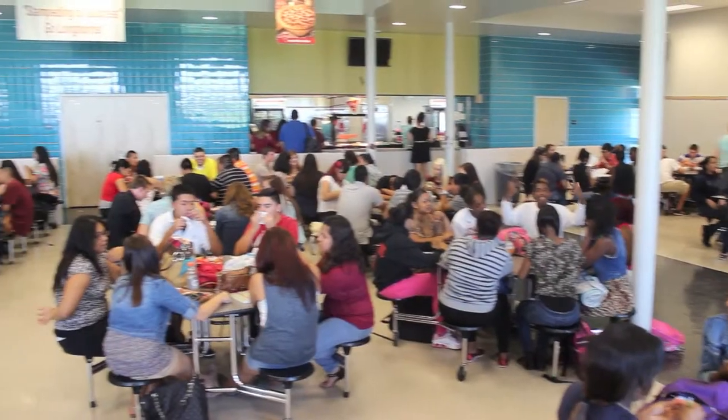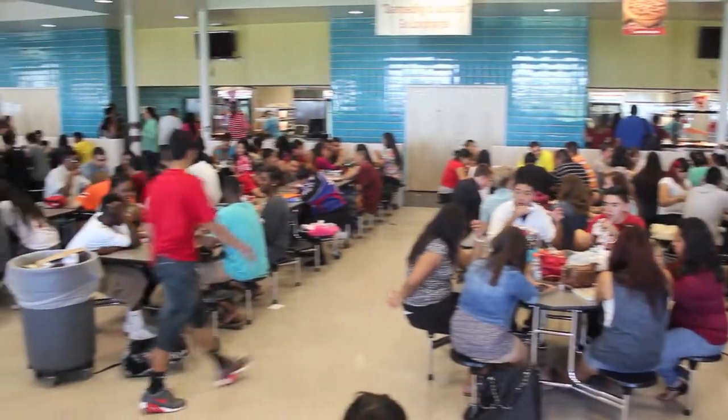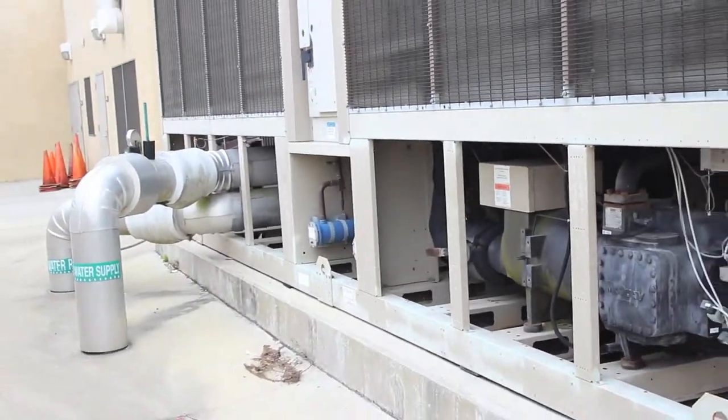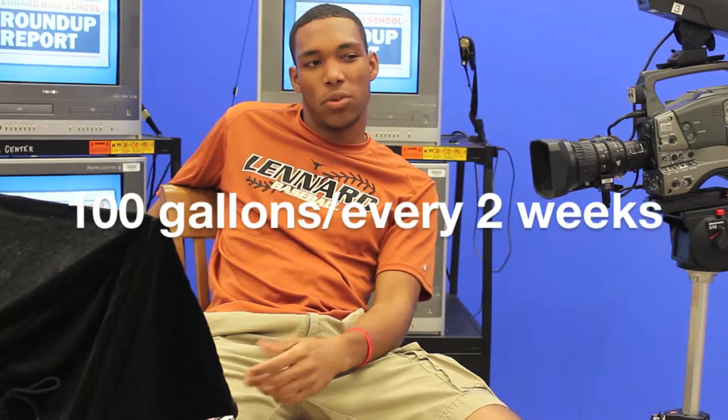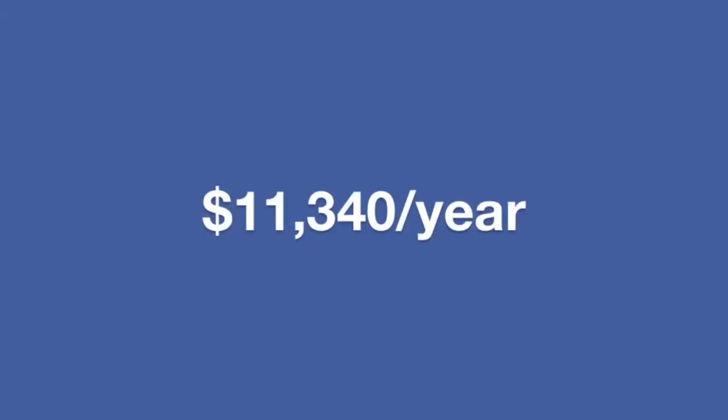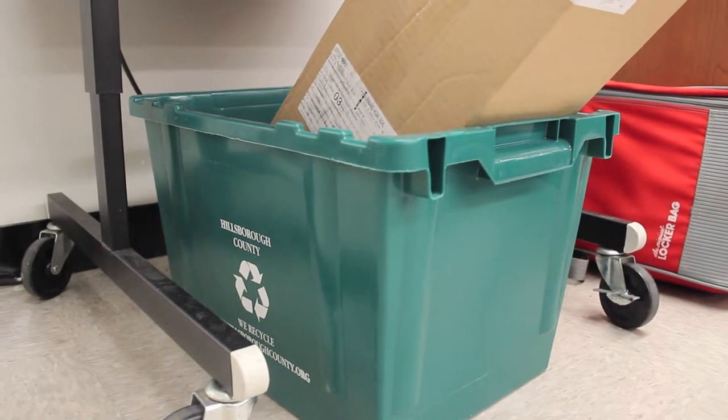Recycling waste cooking oil is easy and has many benefits, especially in school cafeterias. The collection of WCO is cost-effective. Say the stoves in the cafeteria run on propane gas — a gallon of propane gas costs $4.20, and say the cafeteria uses around 100 gallons every two weeks. That is approximately $420 every week, $11,340 a year. This is an extremely large number and a big dent in the school's budget.